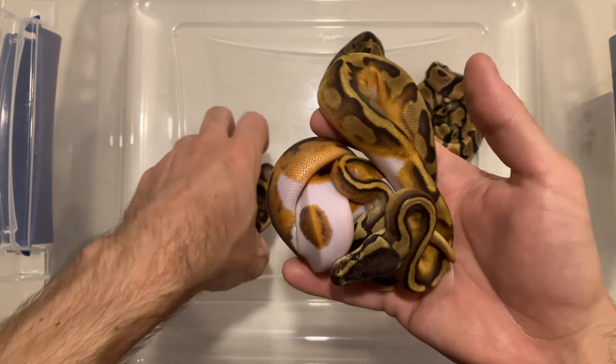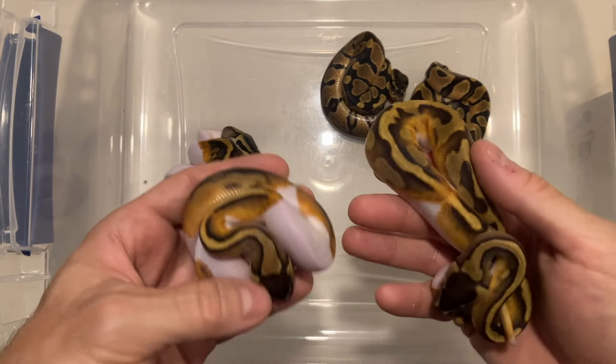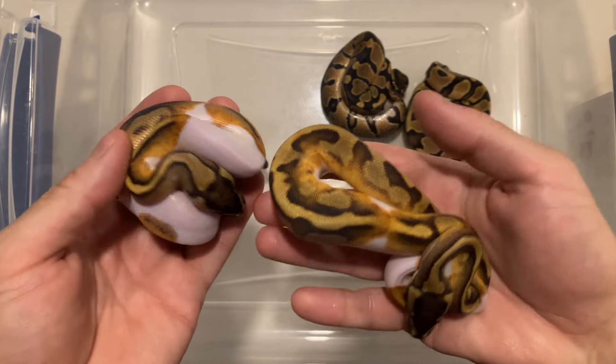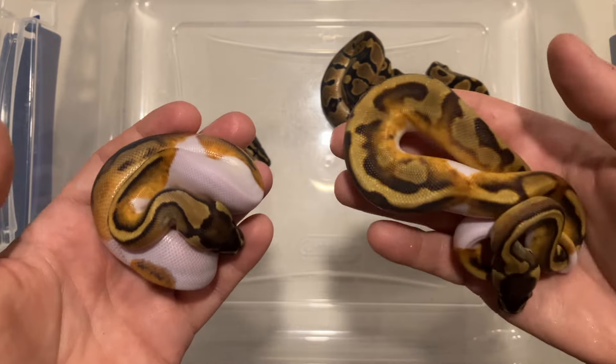Pretty sweet — I'm keeping both of the enchi pieds and I'm gonna let go of these three over here. Really happy, couldn't have started the year off better than that. Anyway, let me show you what else I have in the dreamsicle project.